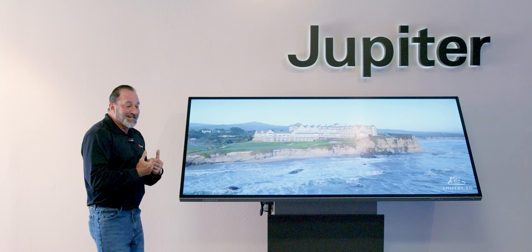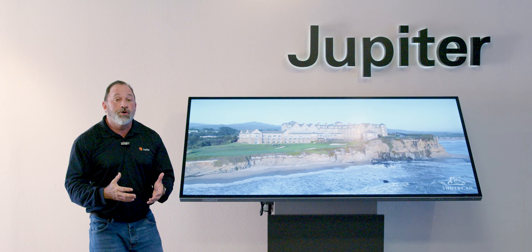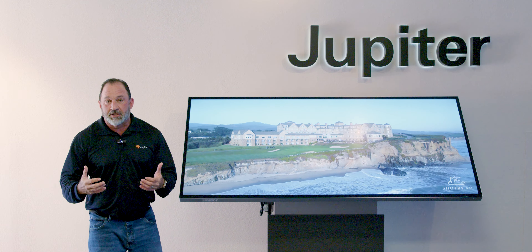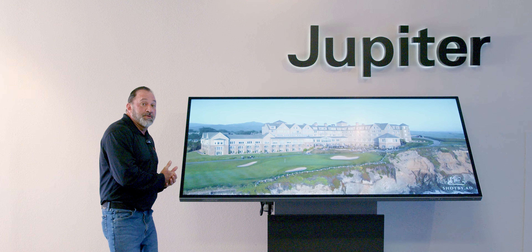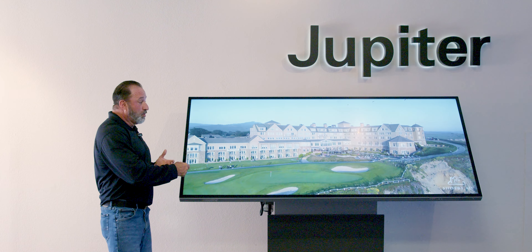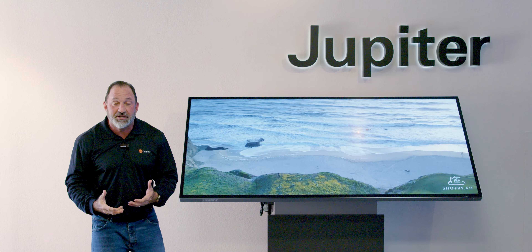A couple of other great parts about this: we do have our own PC module that you can add to it if you like, or you can use any external laptop, PC or Mac. It has full reverse touch capabilities, so once you plug into it, whatever you're doing on the screen will happen on the screen in front of you as well. Simple and easy.